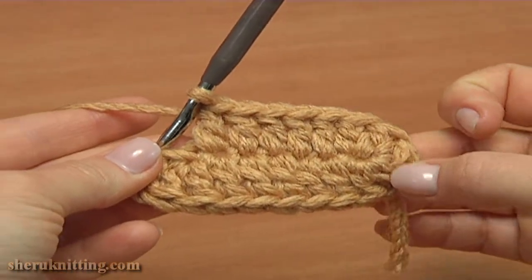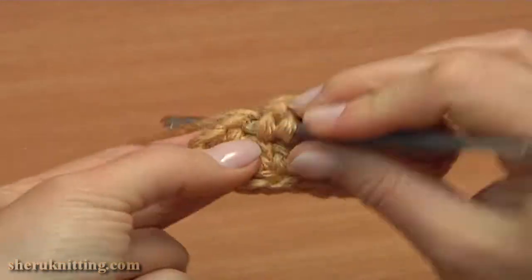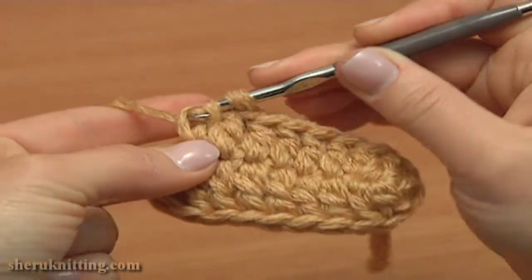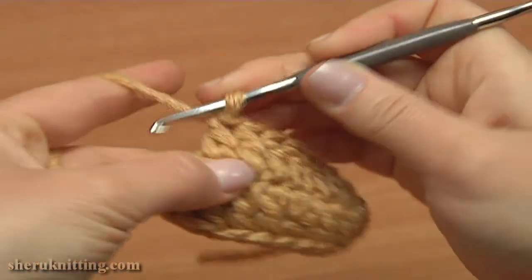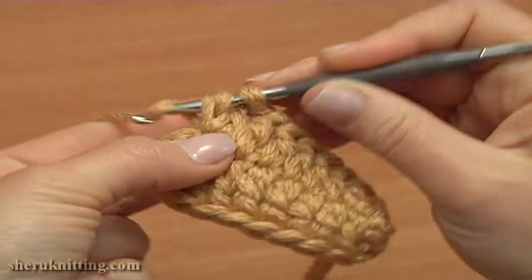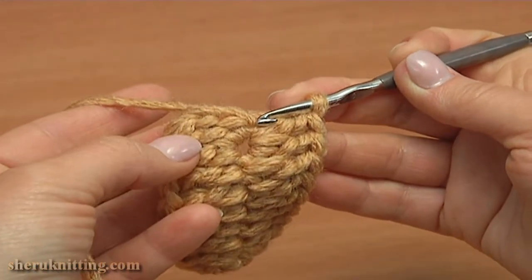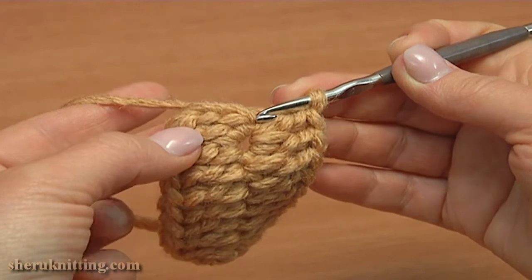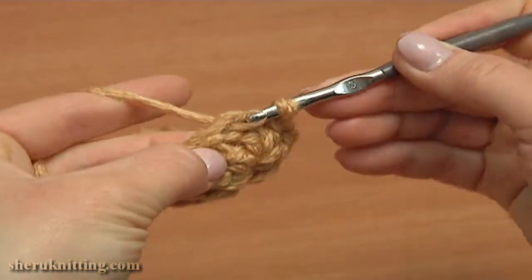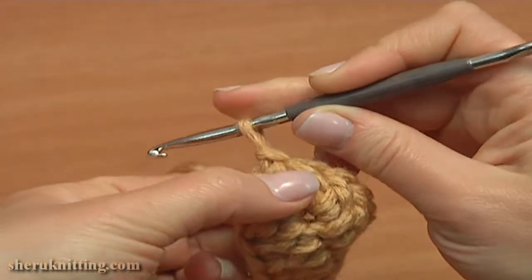Now into the last chain stitch double crochet twice. Complete the first round by making a slip stitch into the third chain stitch: 1, 2, 3. The first round is ready.